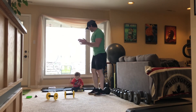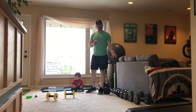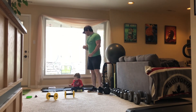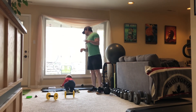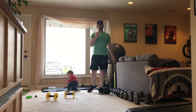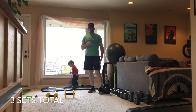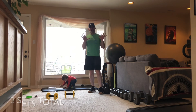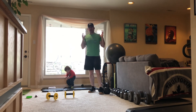Give yourselves a hand — you just spelled Star Wars while exercising! Take a water break, and then I want you to spell Star Wars two more times. In total, kids, I want you to spell Star Wars three times, doing ten reps of each letter's exercise. If you have any questions, ask your parents — and your parents can ask me.